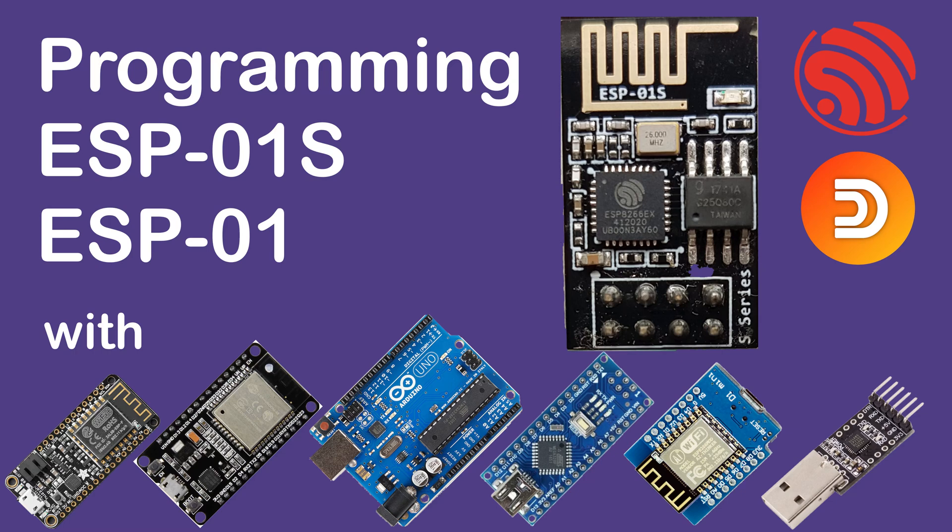ESP01 is an inexpensive and versatile microcontroller with built-in Wi-Fi. It makes use of the widely used ESP8266 microcontroller chip. In this video, I'm going to show you ways to program the ESP01, and by the end of the video you should be an ESP01 programming expert.